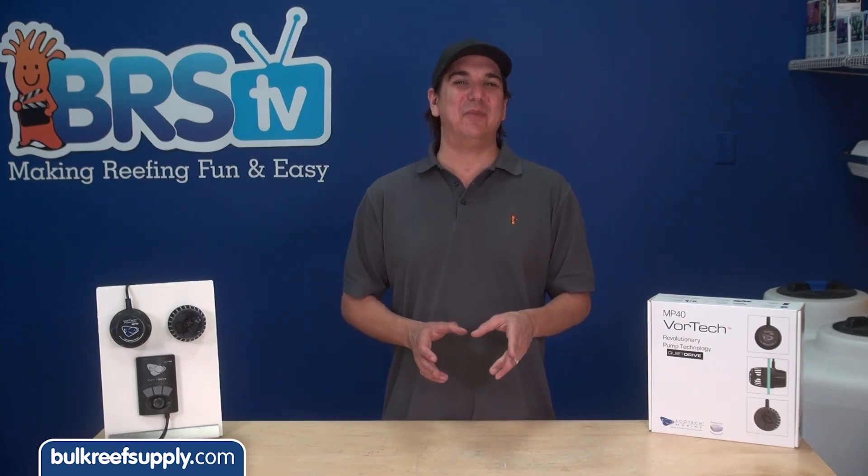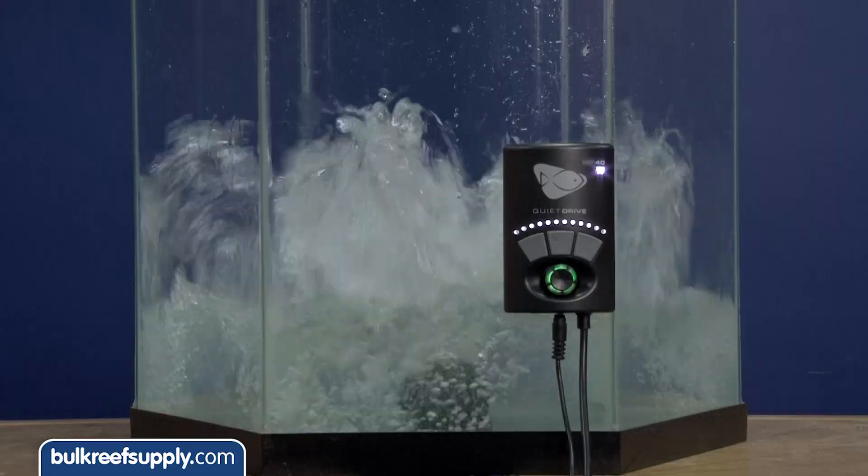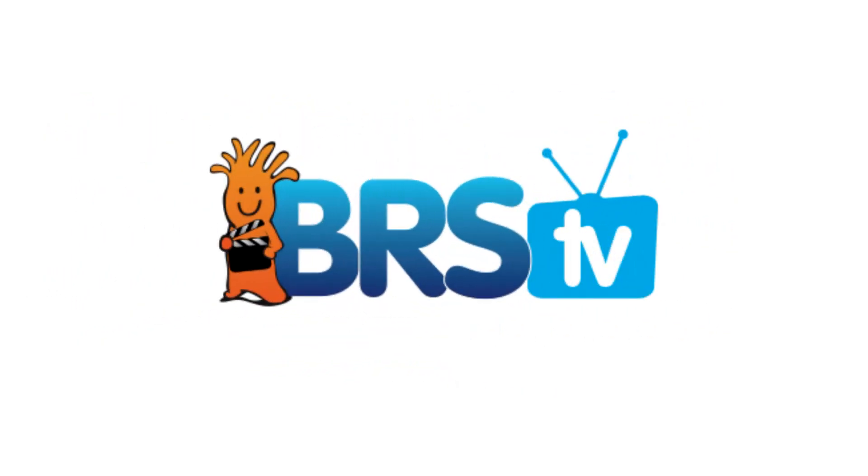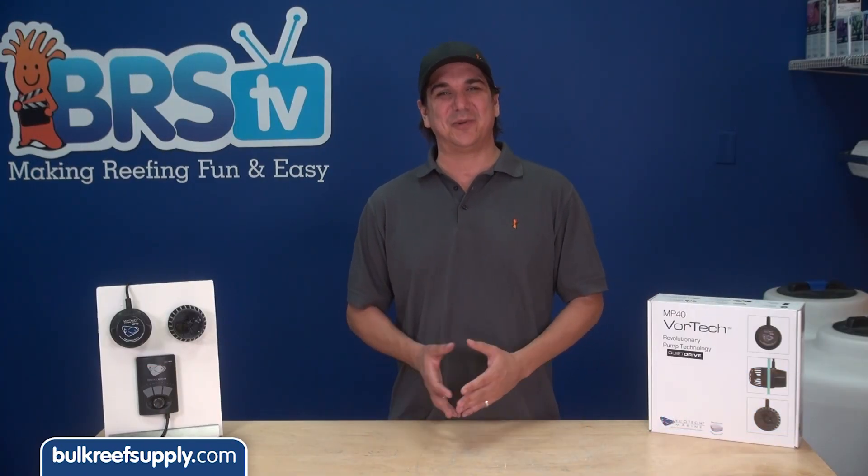Today on BRStv we have a quick demo on the new Vortech Quiet Drive pumps from Ecotech. Hi, I'm Ryan, your host of BRStv, where each week we cover a new topic related to reefing.